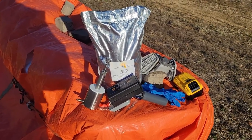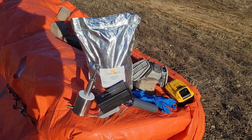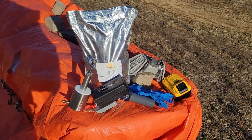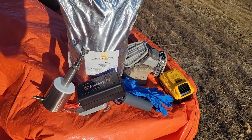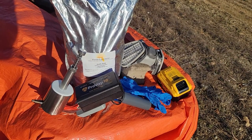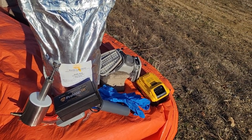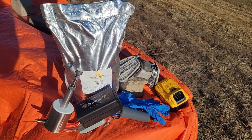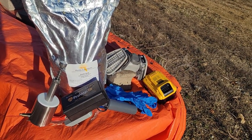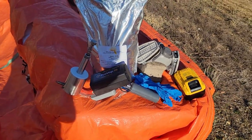Good afternoon folks, welcome back. It's February 2nd, 2023. Today I'm going to be using my brand new ProVap 18. I'm going to be putting some oxalic acid on my hives. Got above 40 degrees here today, so I'm going to go ahead and try to hit them once or twice more before spring buildup.